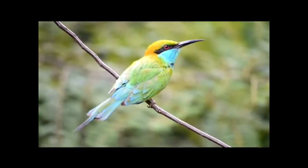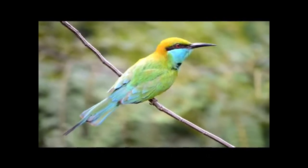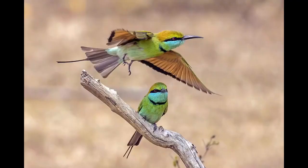They are mainly insect-eaters, and they are found in grassland, thin scrub and forest often quite far from water. Several regional plumage variations are known, and several subspecies have been named.